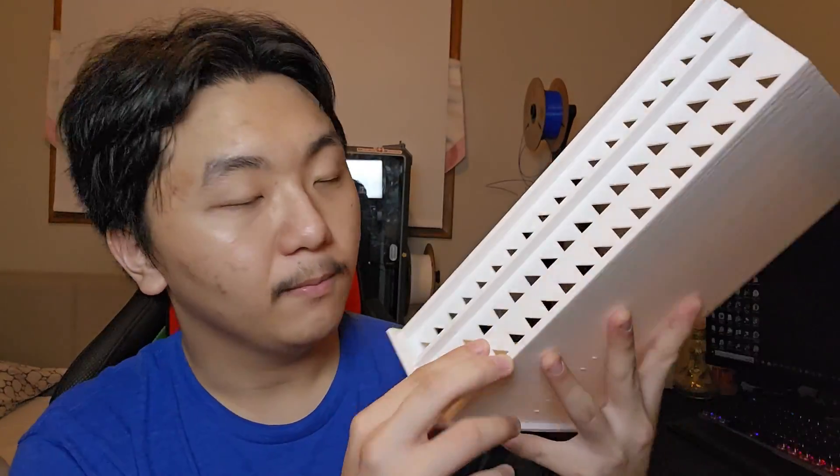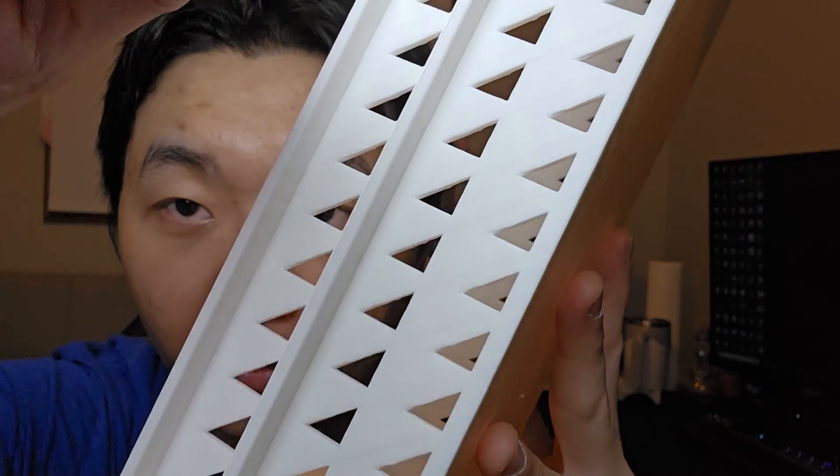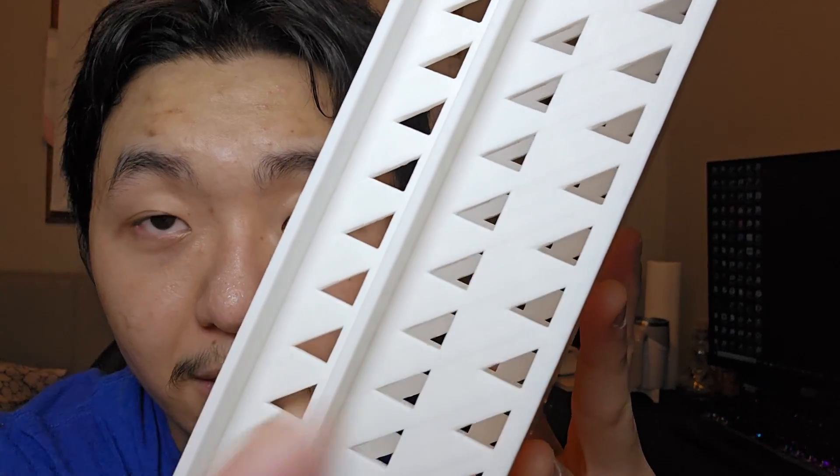The K1 Max — I don't know why — if you have different angles like this, you can see there's a layer there, a layer there, that's thicker than the rest of the layers. The K1 Max just has that. I don't know why. I wish I had the answer. If anybody has the answer, please tell me in the comments down below.